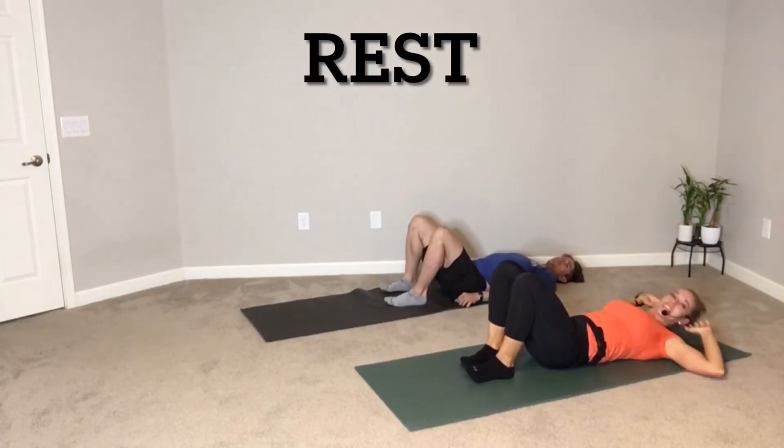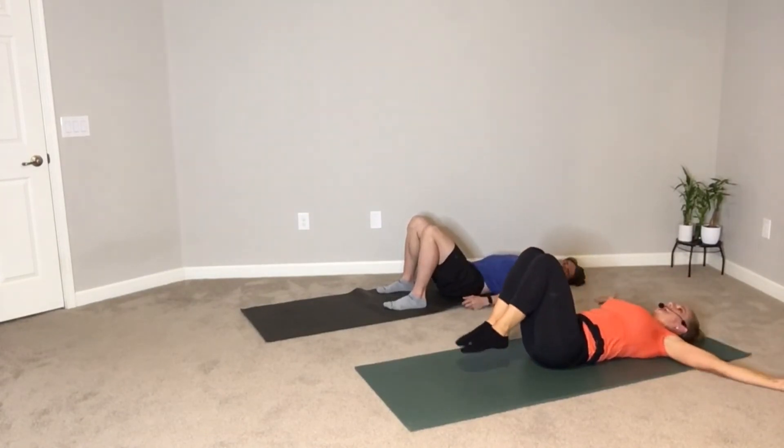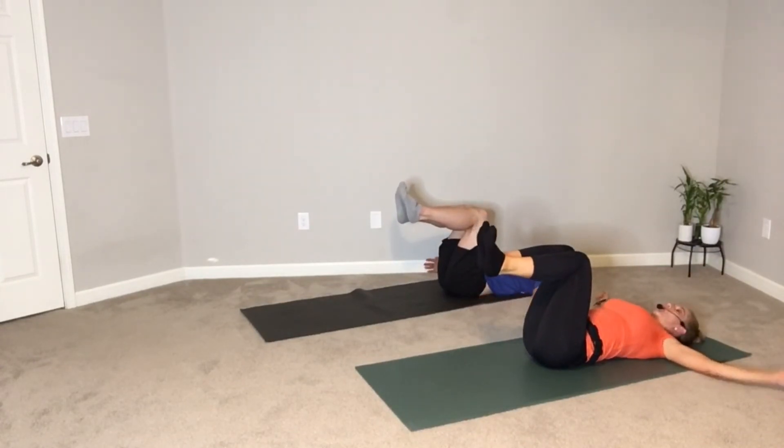Next move here — and it's our last move, hooray! You're going to crunch up to your shins, make a T, drop your shins to me, pull them up, and then we'll do the same thing to the back. Starting in three, two, one — here we go.